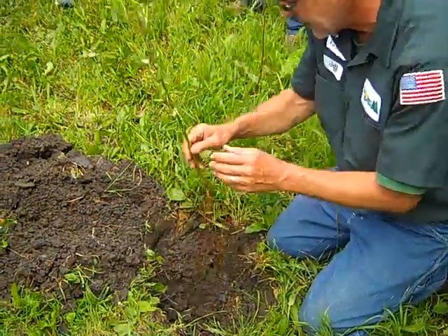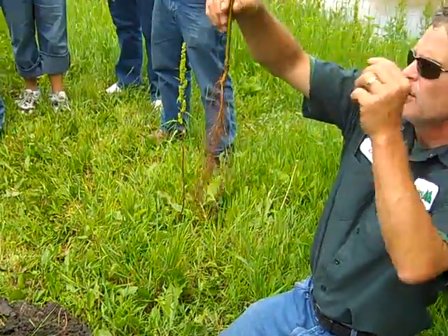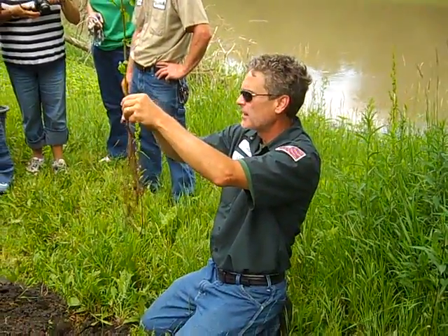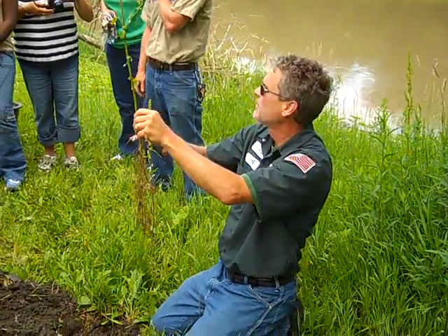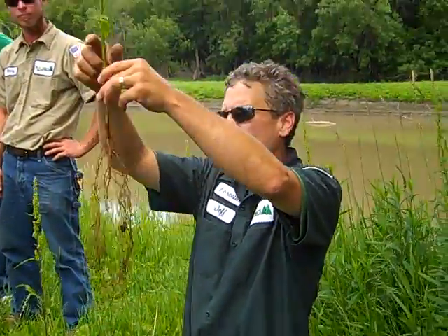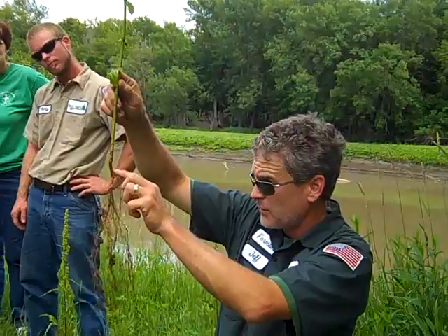One of the most important things is not to plant it too deeply, because it leads to all kinds of problems later on in the tree's life. So what I do is I take a look at this, and you can see where all the roots are starting.